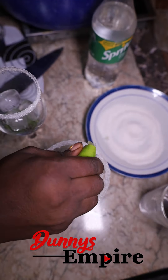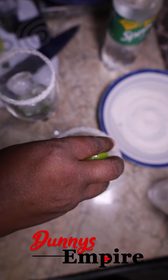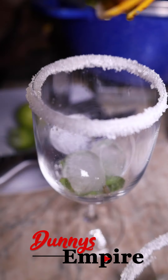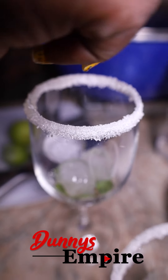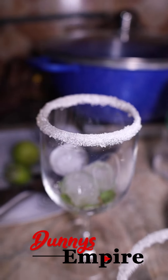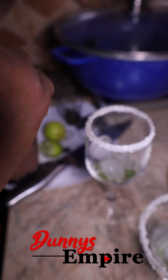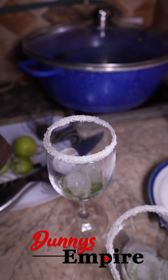After adding the ice, squeeze your fresh lime into each cup like this. Repeat the same thing with the next glass. Afterwards, add your Sprite — add as much as you like into each cup.